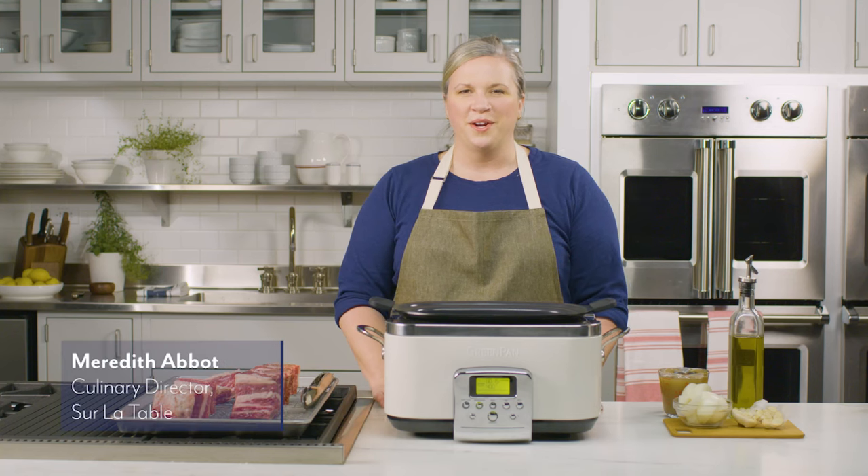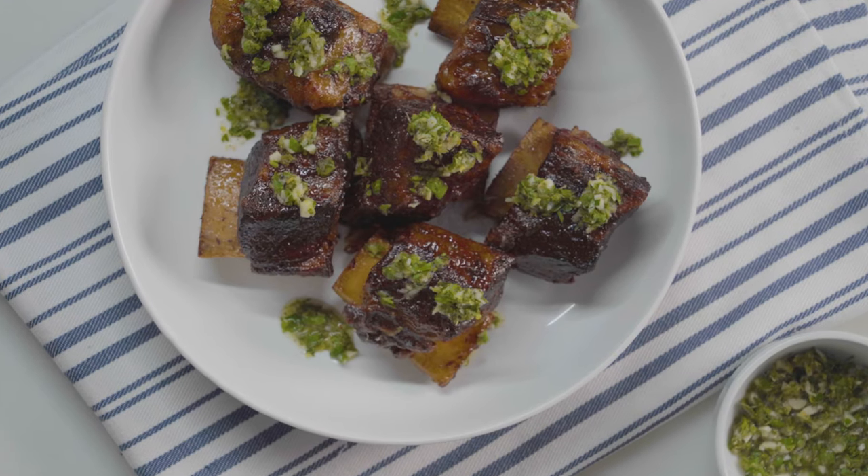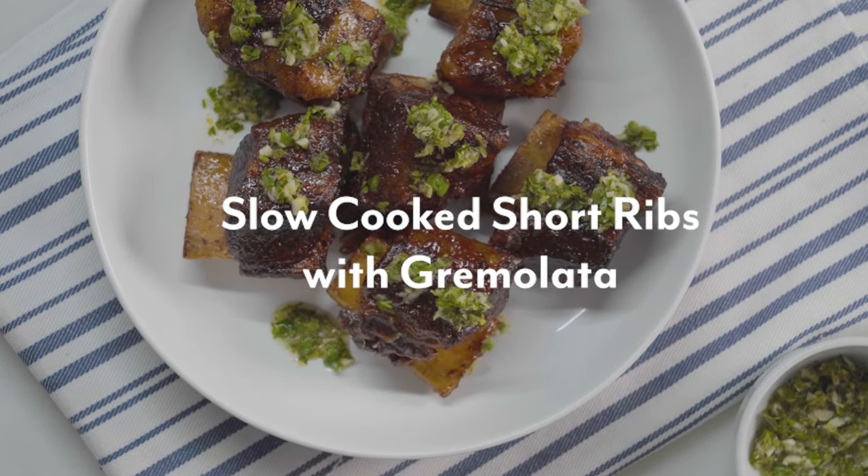Hi everyone, I'm Meredith Abbott, culinary director for Sur La Table, and welcome to On The Table. Today I'm going to be showing a slow cooker beef short rib with gremolata.